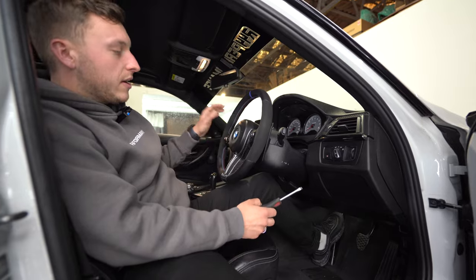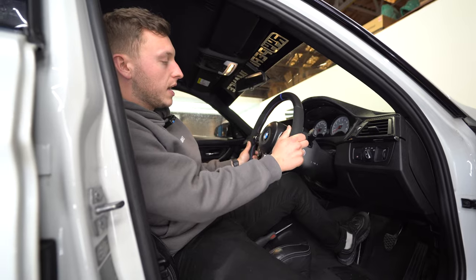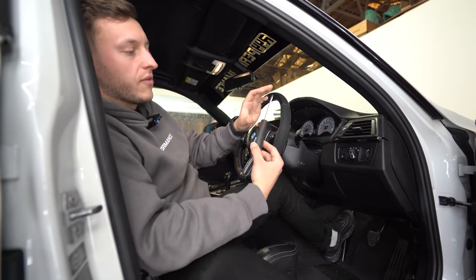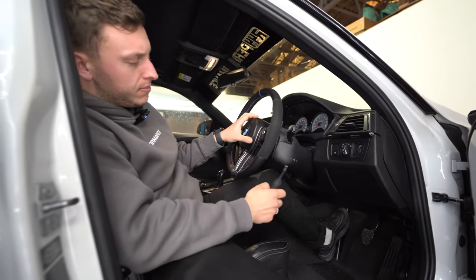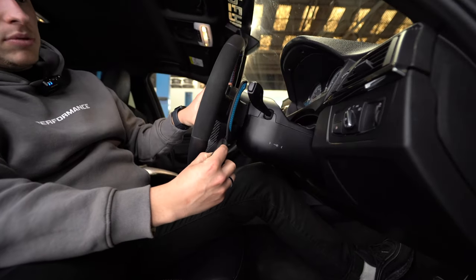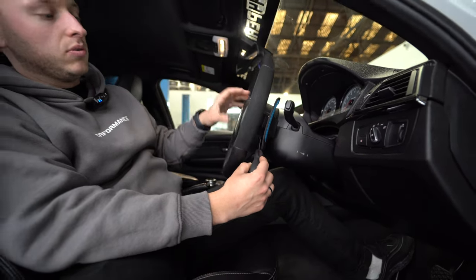We are now inside the car and we're going to remove the steering wheel. You can do this with the steering wheel in situ, but we'll go straight into it. We're going to remove the airbag using a flathead screwdriver — aim to get one with a bit of length, around four to five millimeters wide. Push it into the hole and you'll feel a little spring inside.